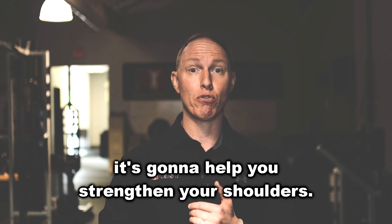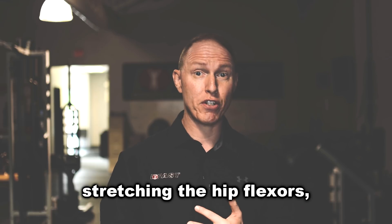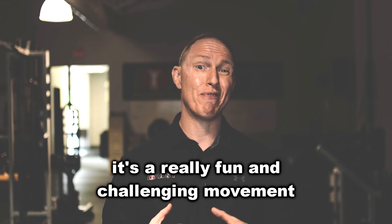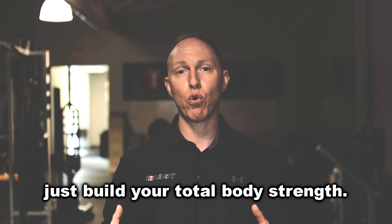It's an awesome move. It's going to help you strengthen your shoulders, it's going to improve your hip mobility, stretching the hip flexors, it's going to strengthen your core, and the best part is it's a really fun and challenging movement that's going to help you build total body strength.